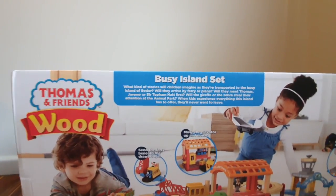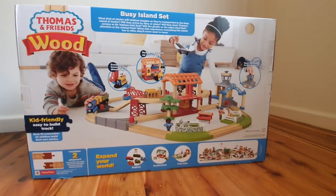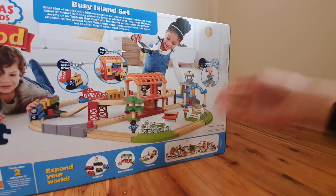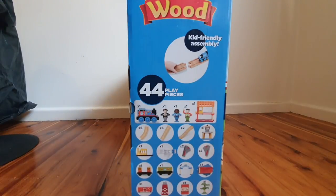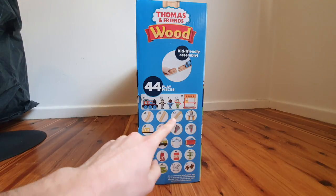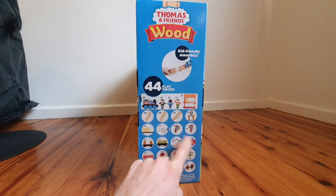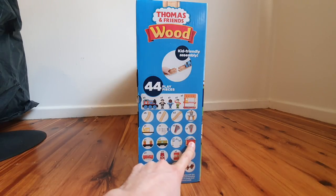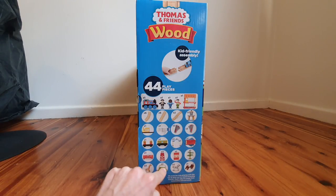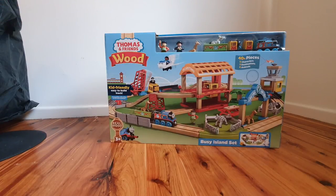Back of the box here — if you want to read the text, go for it. You can see we get a bit of an exploration of the features and then we get that nice picture design of the set which actually makes literally no sense. Then we come down to the money shot — 44 play pieces it says. They've actually counted each of these as one, so that only counts as one each. We only get six pieces of straight track and six pieces of curved track normal. But it is good to see that we're getting lots of switches, a bridge piece, the Sodor Airport piece, some curved pieces, and the station which I'm really excited to take a look at. So let's crack it open and take a look at what's inside.